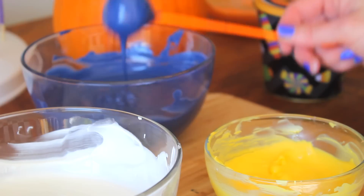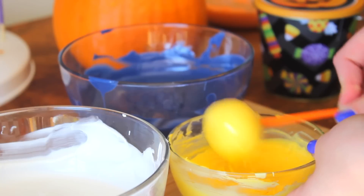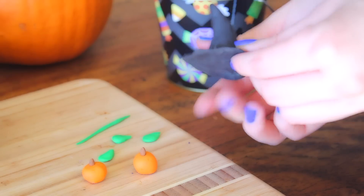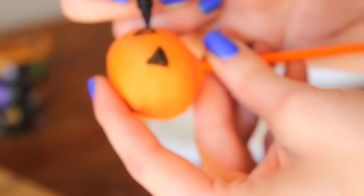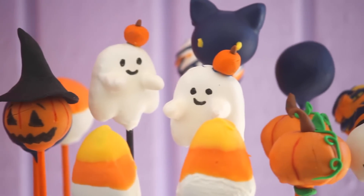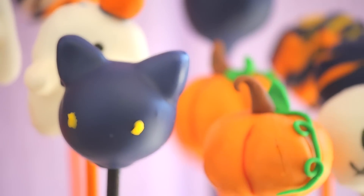And we're going to make some decorations. I was using fondant, and then I'm going to use some candy melt decorative pens — this is edible. And here we have our finished cake pops. They look quite cute — I like the cat one.